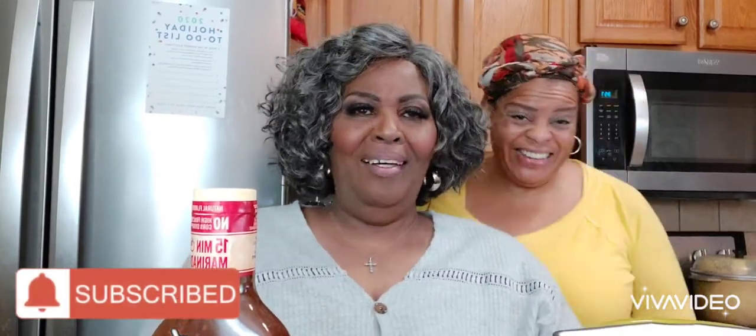Hey MTS crew, what is going on y'all! I hope all is good in the neighborhood. We're getting ready to do some roasted chicken, some sautéed green beans, and some quinoa stir fry.